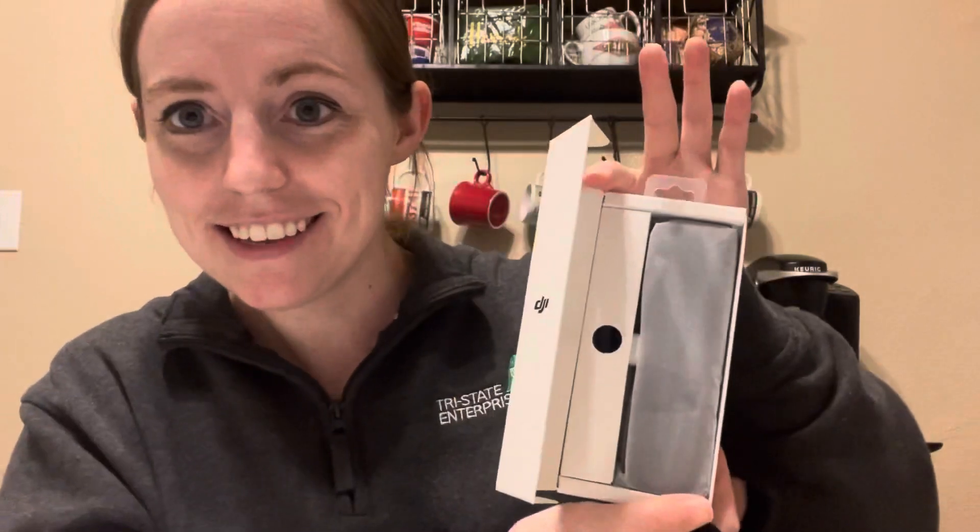The box shows everything that's included: you have the Pocket 2 itself, a cover and some widening adapters, a power cable, a mini control stick, and a tripod. There's a little look at what it looks like. I'm thinking it's going to be pretty light because it is pretty small — even my hand with its limited grip and weight capacity right now can handle it, maybe even better than my phone itself.